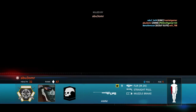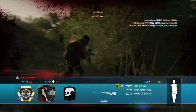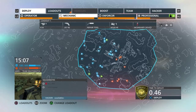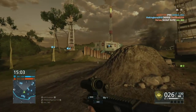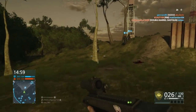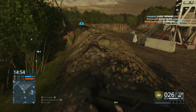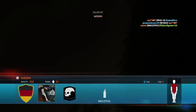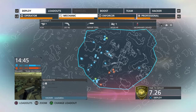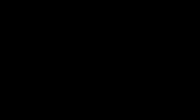Let me know in the comments what you think of my new headset and try watching my last Battlefield video to compare, because in that one I used my PSN headset that came with my PS4. Since last year I had a different headset that got broken, so I had to use the PS4 PSN headset.